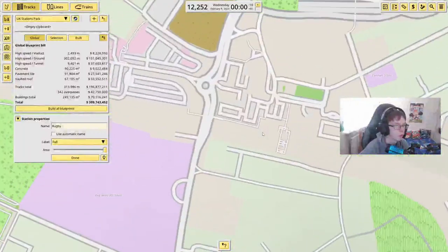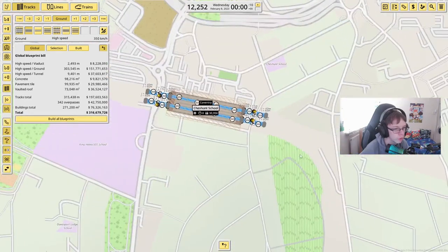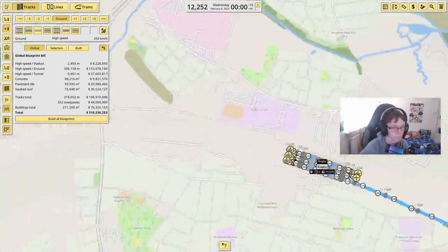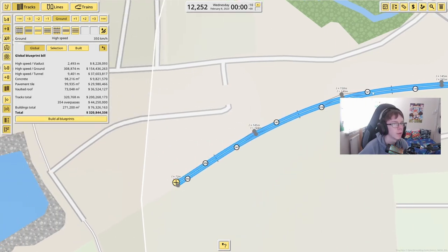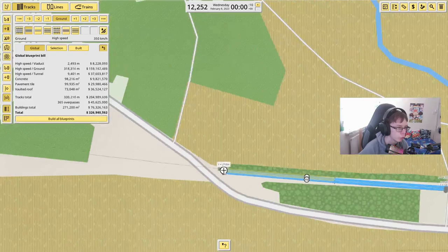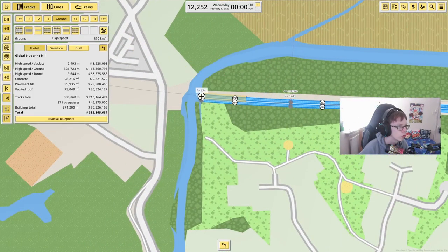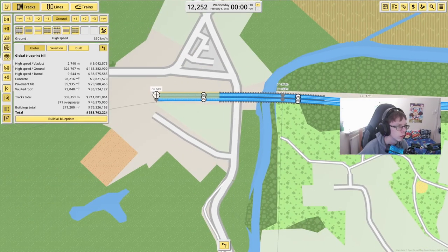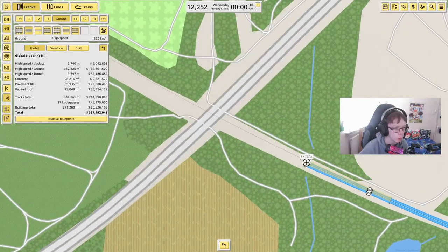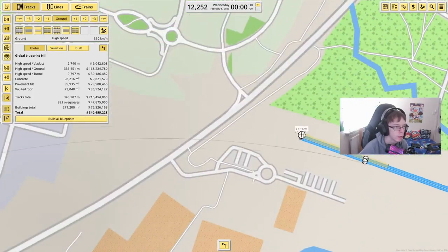After Rugby Station, the next station will be Coventry Station. I'm going to put in one platform just over here and another one here for this little curve of track. We'll be using this line just out of Coventry. It shouldn't take long considering Coventry is only about 14 minutes away from Rugby. Coming down through here, and when I do the other train lines, I'll make it merge into just one track between Coventry and Rugby. Somehow I can go across a massive motorway but not a small road — make that make sense.